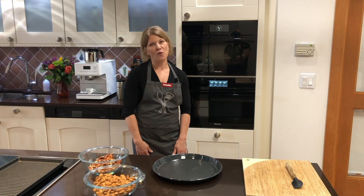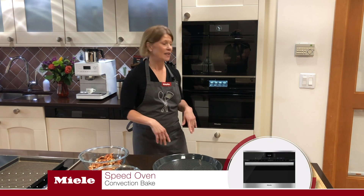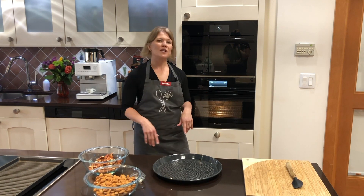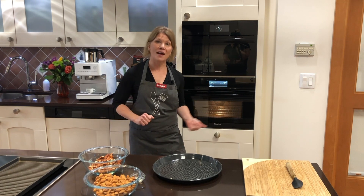Let's preheat our oven — we're going to use convection bake today at 350 degrees. You don't want to go much higher than that or you might burn the nuts. We're going to let this preheat about five minutes; the oven will tell me when it's ready and then we'll add the nuts in.